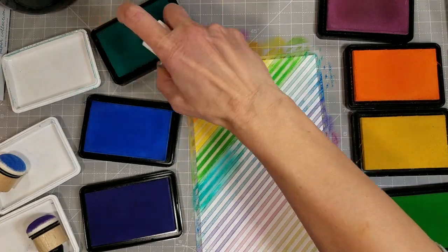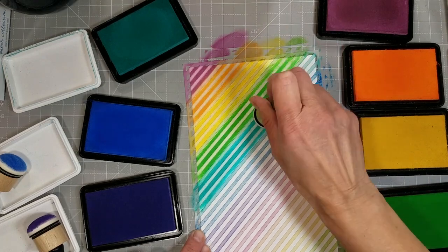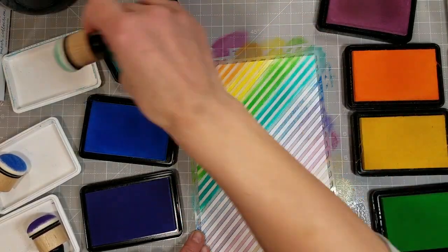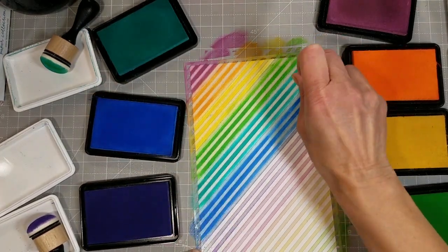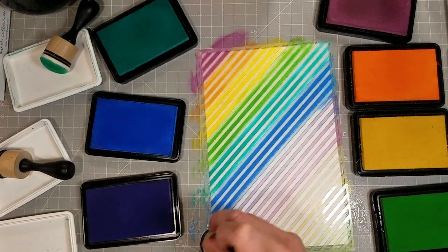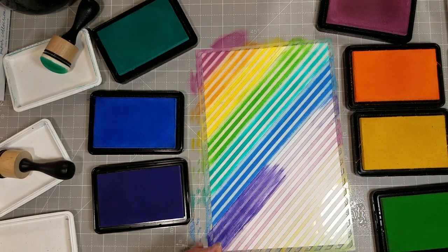The colors I'm using here are Berry Burst, Creamsicle, Lemon Drop, Granny Green Apple, Blue Raspberry, Blue Hawaii, and Galaxy Purple. That is the newest of their colors and it's a beautiful deep purple. Goes perfect with this layout.